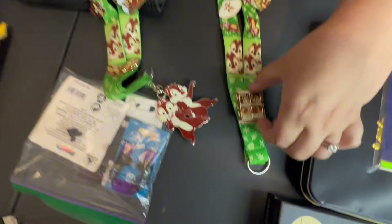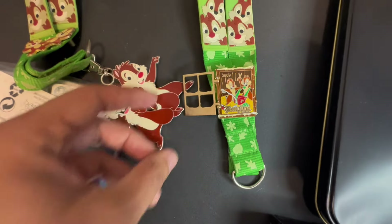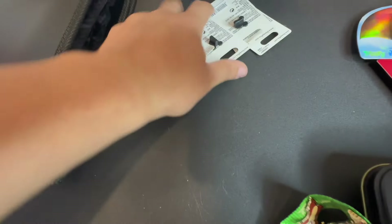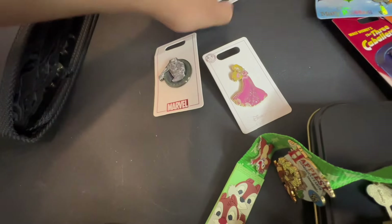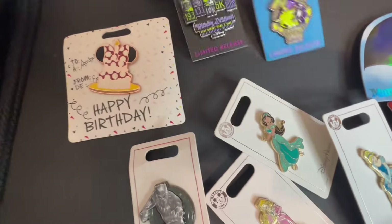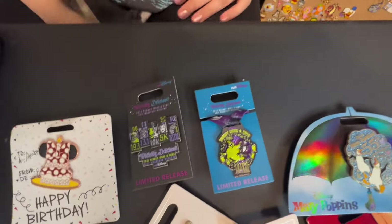Look at that — Happy Holidays, and it opens up. 2009. What is in the little baggie here? It looks like a bunch of rack pins. It's a birthday cake. We got Aurora, Black Panther, some more princesses, and from — what was that? A wine and dine? 10K?